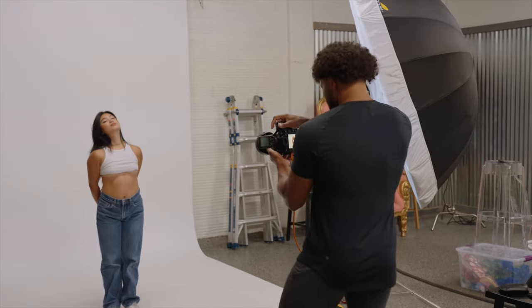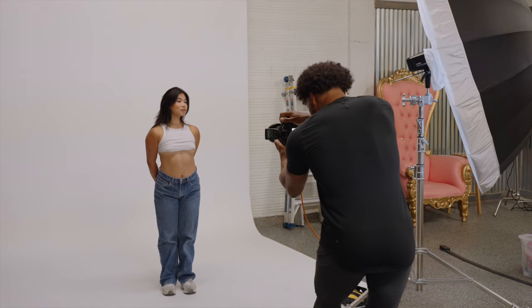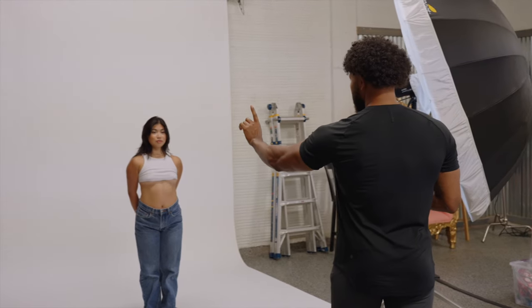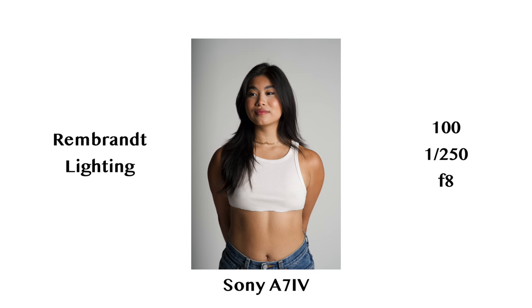I'm going to have Emily look slightly toward the light. Just by having her change the direction of her face, we've now increased that highlight, so we have more of a flat look and a fully illuminated face. Now having her turn away from the light, we've increased the amount of shadow and decreased the size of that highlight to make it a little more moody and dramatic.